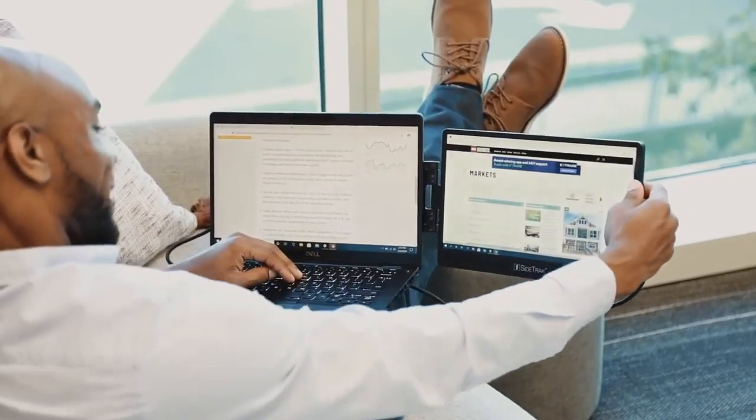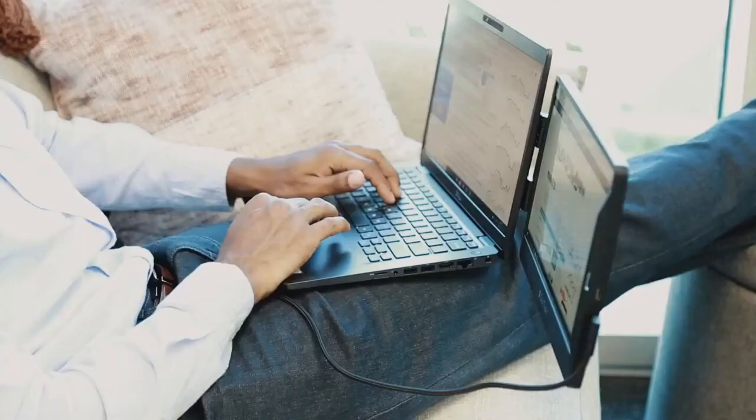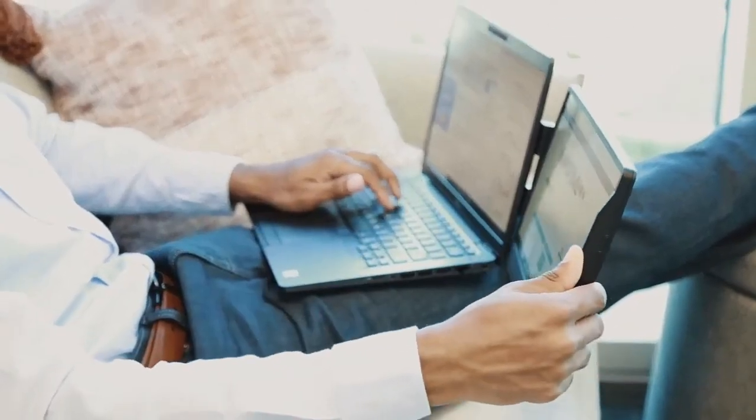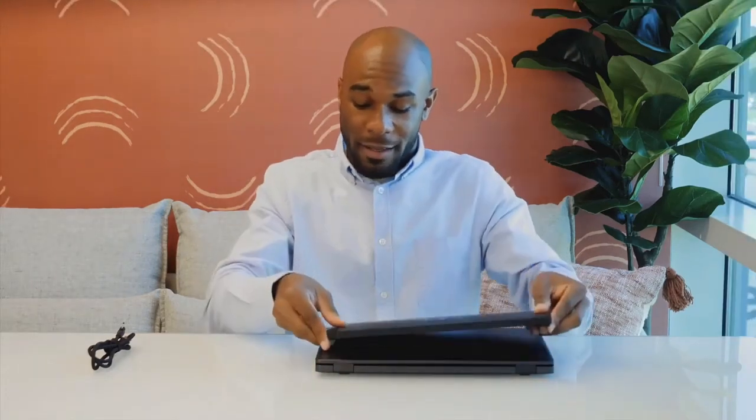Hi, I'm Jared and I wanted to show you guys this game-changing product — the SideTrak Swivel. SideTrak is a 12 and a half inch full HD portable monitor that allows you to easily work anywhere with two screens. Simply clip the magnetic mounting frame onto the metal plate that's on your laptop.